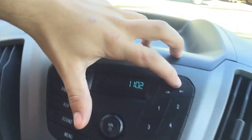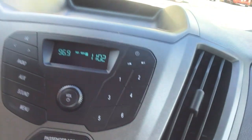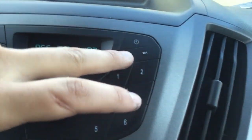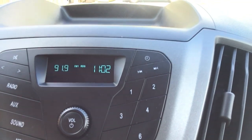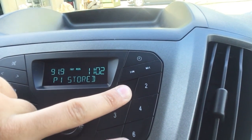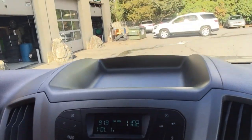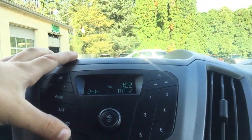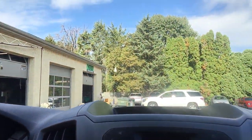This is a 2019 with a simple radio — I never thought I'd see this again. You can seek through stations like this and set presets by holding the button. Right here we have an aux cord down here as well. Nothing difficult about this at all; it's super simple. I kind of miss it — it's that easy.